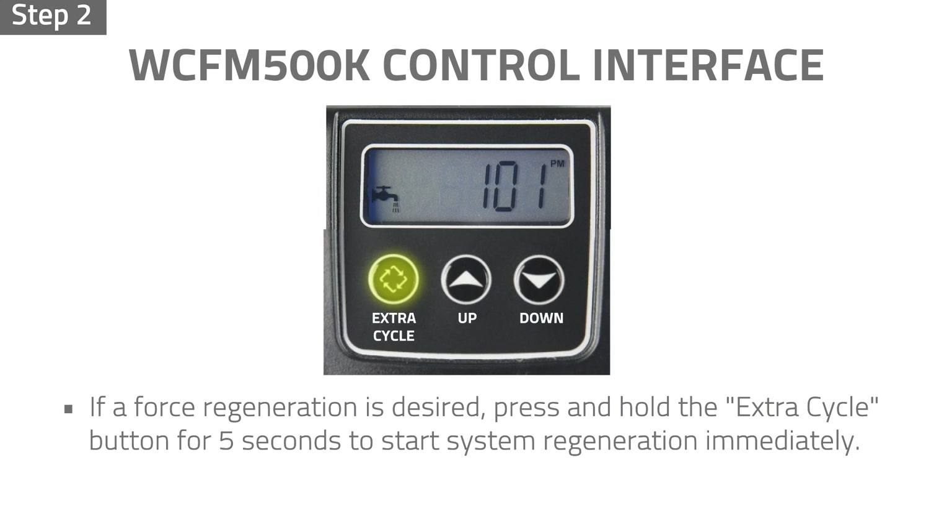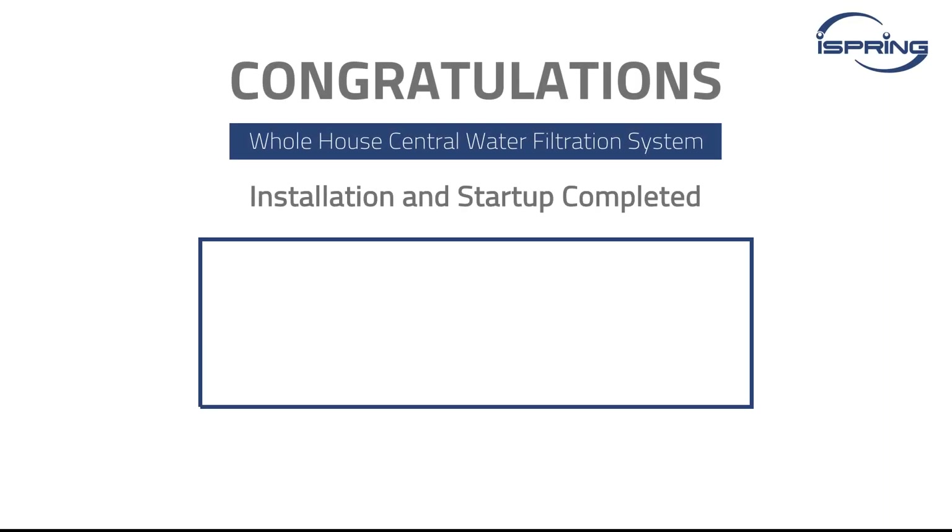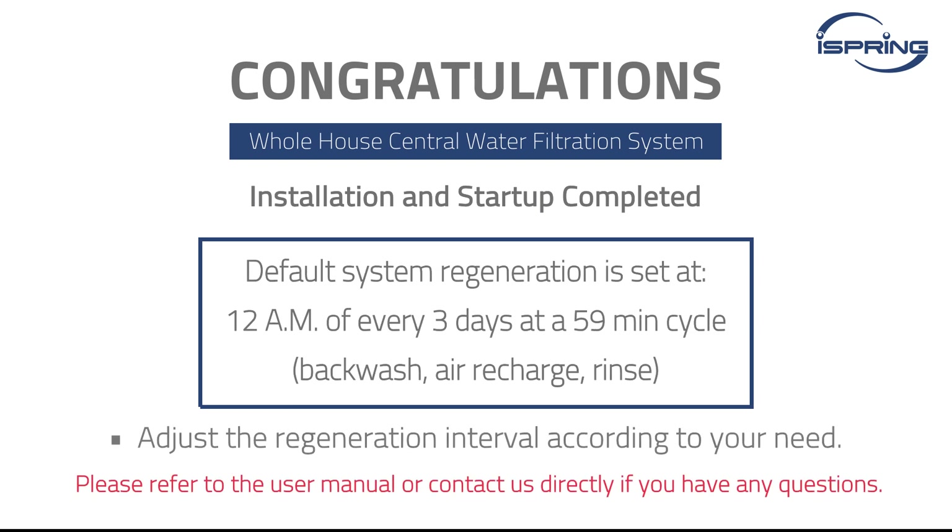If a force regeneration is desired, press and hold the extra cycle button for 5 seconds to start system regeneration immediately. Congratulations! Your iSpring whole house central water filtration system is now set up and ready for use. Please refer to the user manual or contact us directly if you have any questions. Thank you for watching!